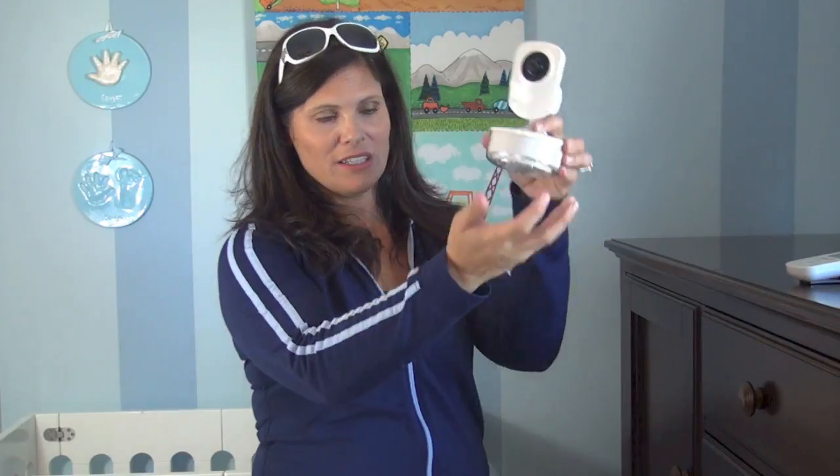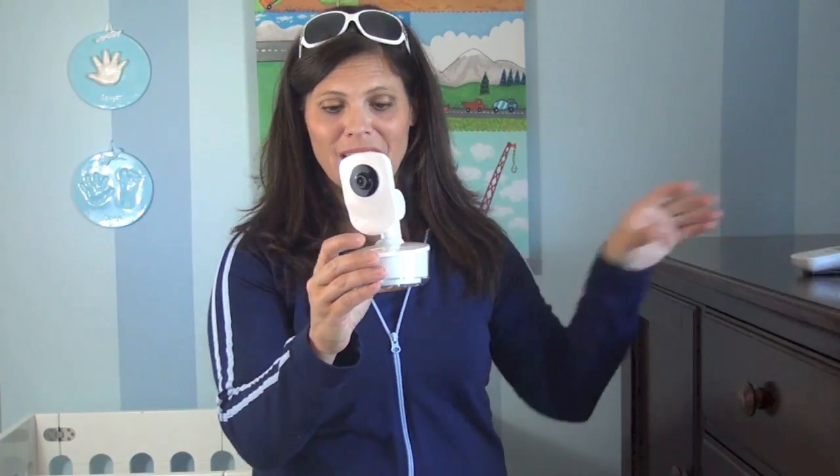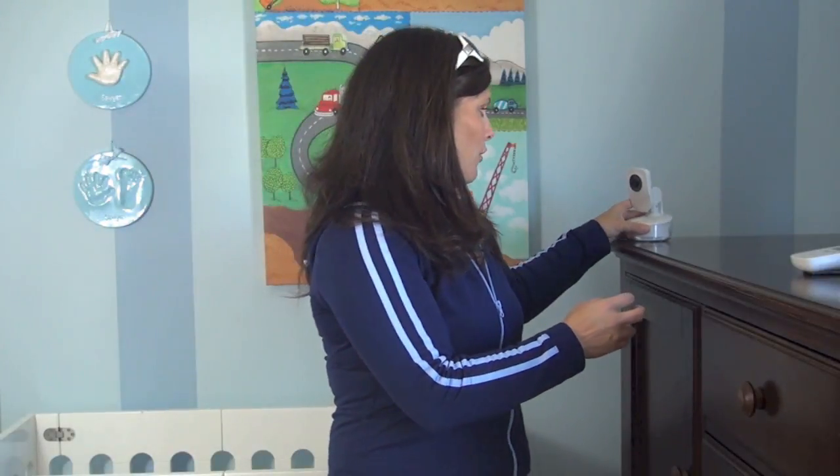It also tells me which camera I'm on. If I were to have four cameras, it would have a four-way split screen so I could see all of the cameras, and then I could also go to each camera individually. It has a nightlight as well — the bottom glows, just enough light to tend to your baby or nurse. The only thing is I would like to be able to turn the nightlight on from the parent unit, but you cannot do that. You have to use the button on the camera itself, so you have to actually go into the room to turn the nightlight on. That would be a good improvement.